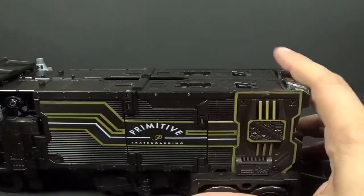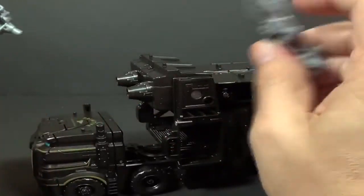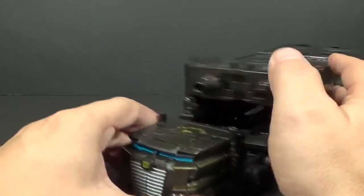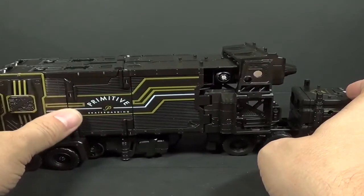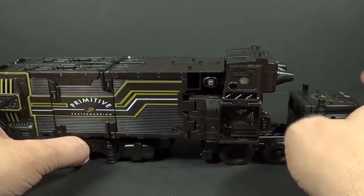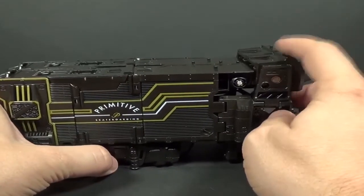Going into base mode now. I love the tampos and paint used on this figure — there are no stickers at all. They didn't use any stickers, and I appreciate that. All the colors you see — the gold, silver, and blue — are all paint. It's really nice.